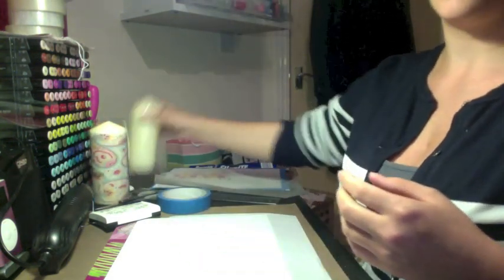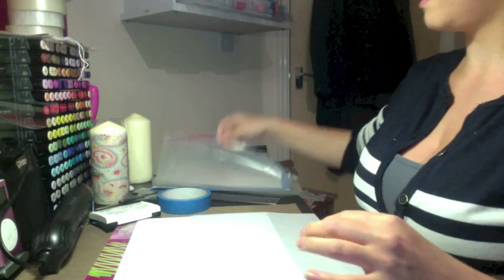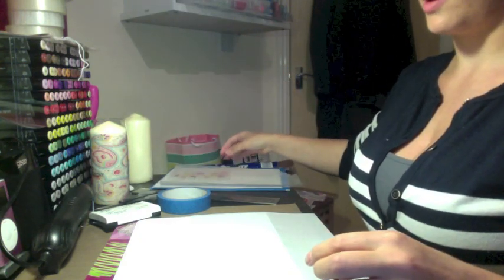First you're going to need a plain candle. You'll also need some tracing paper and you'll need some heatproof paper or wax paper and some colour.